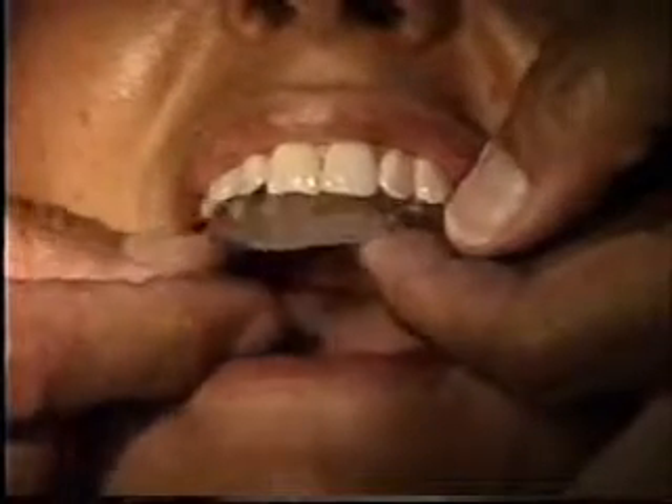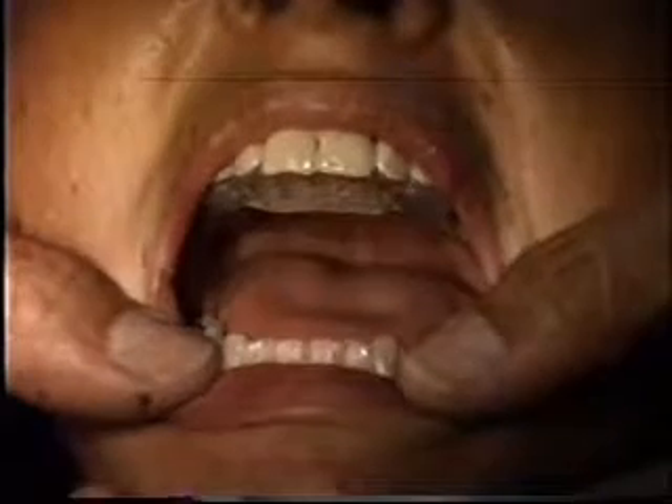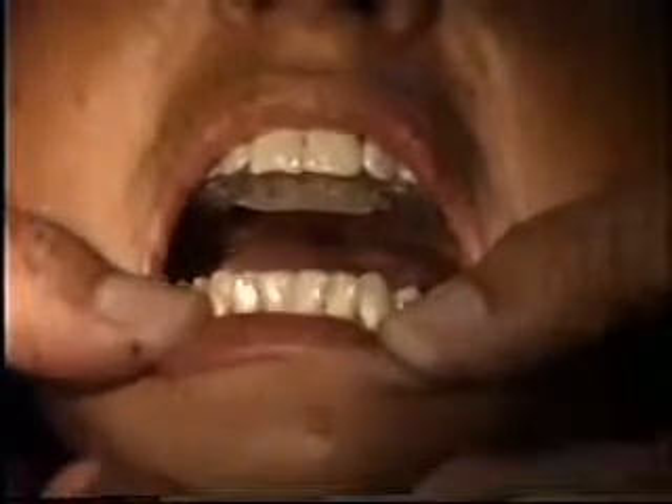At this time we will rebase the bicuspid areas so that when she closes in, she will close right into that new position, and that will be giving her the guidance instead of the anterior ramp.